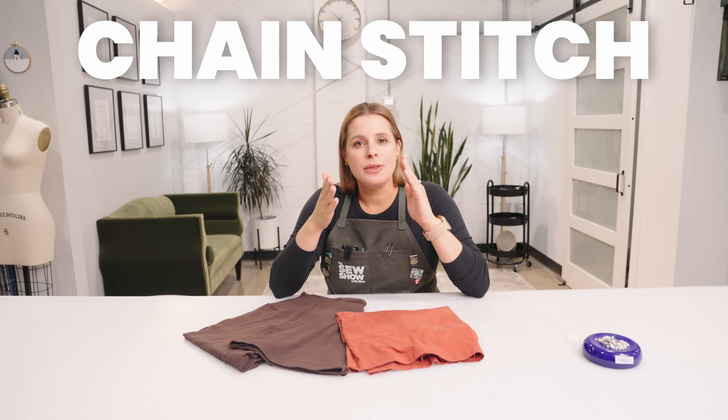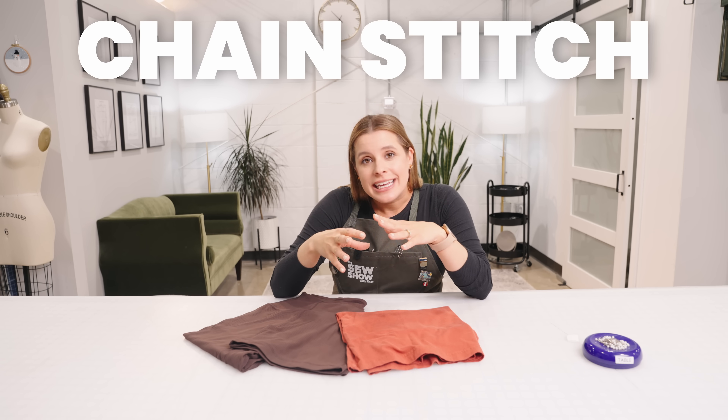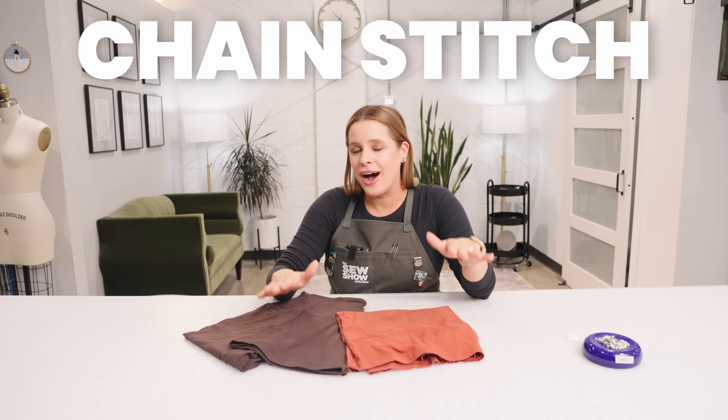These are going to be called a chain stitch. The reason they are called that is because they are chained together, and the machine that does that is not your home sewing machine. It's not a domestic straight stitch — anything that does a locking stitch where one thread comes down and locks onto a bobbin thread underneath doesn't do this. So there isn't really a true hack; there's not a true way you can mimic it.